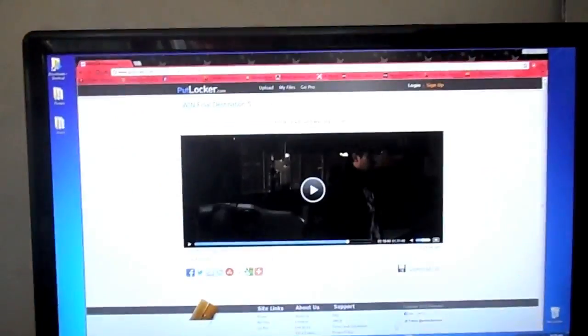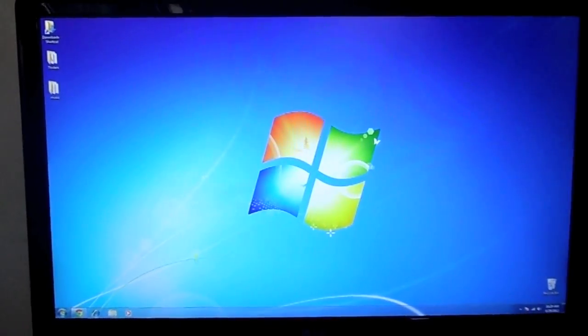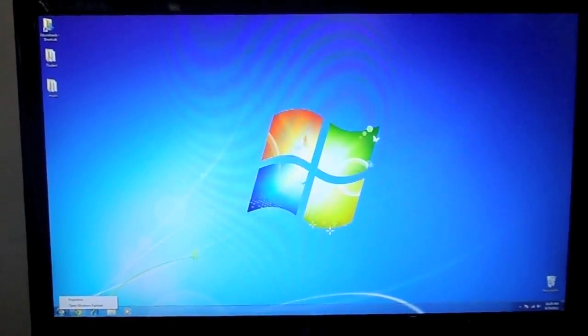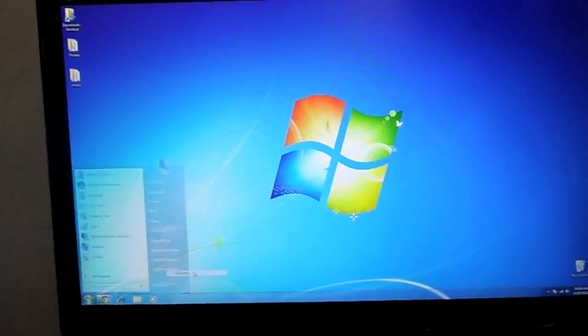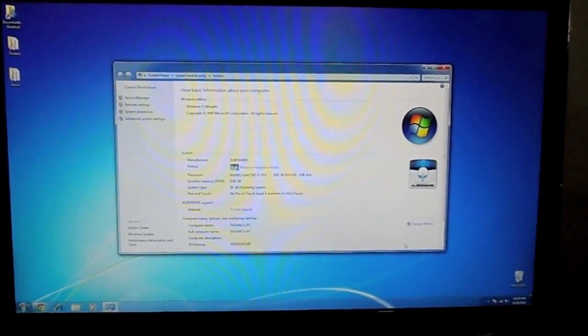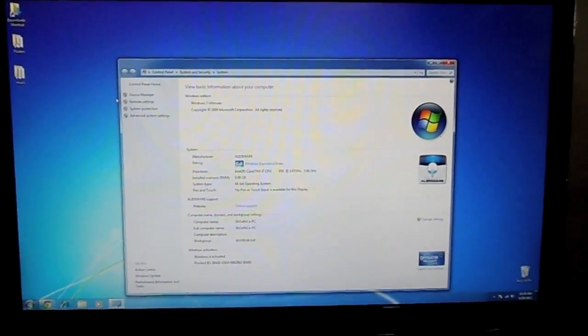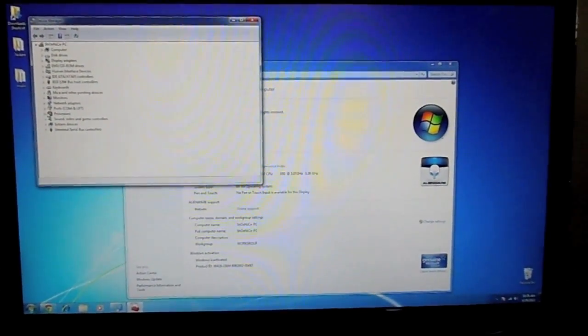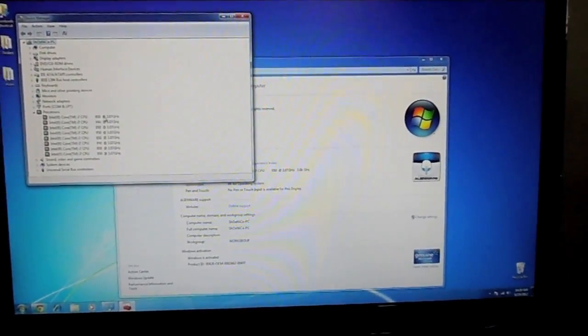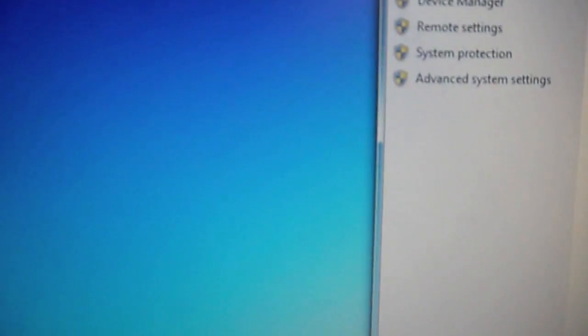I'm probably going to buy a cheap motherboard for this one. Let me show you the specs real quick — not the specs but the processor info. Here it is: six gigabytes, 64-bit operating system. It has the i7-950 processor right there. So now back to the new build.